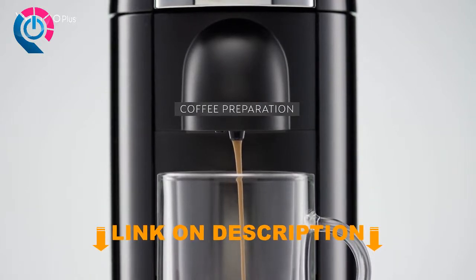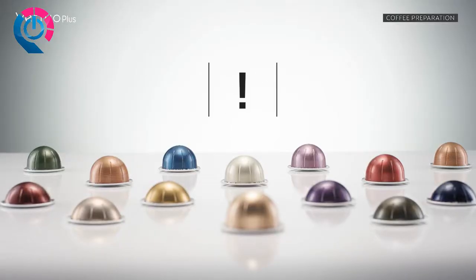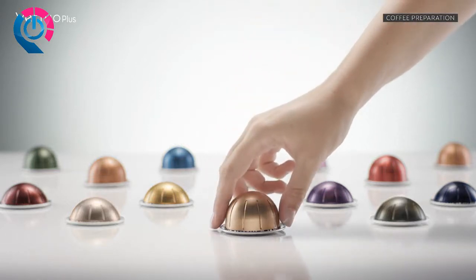This tutorial will guide you through the everyday use of your machine and show you how to prepare delicious Nespresso coffees. This machine operates with Nespresso virtual capsules. Nespresso classic capsules cannot be used in this machine.